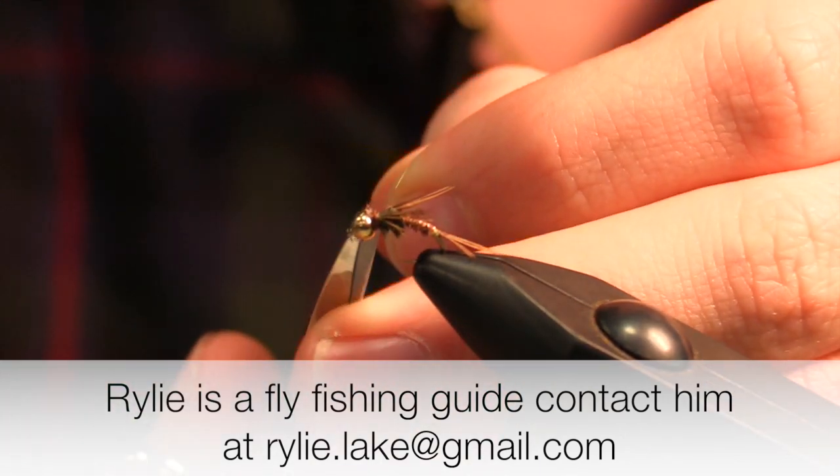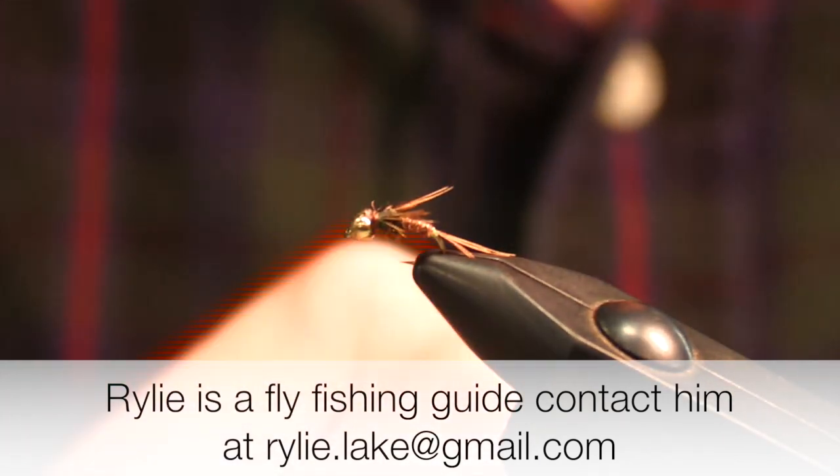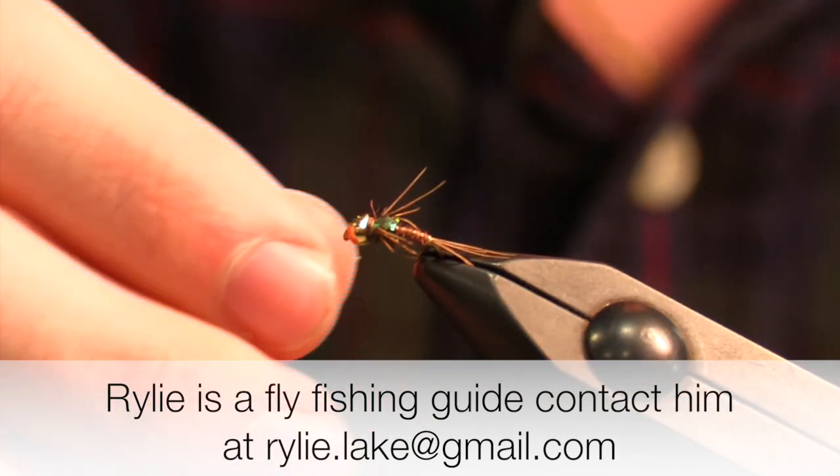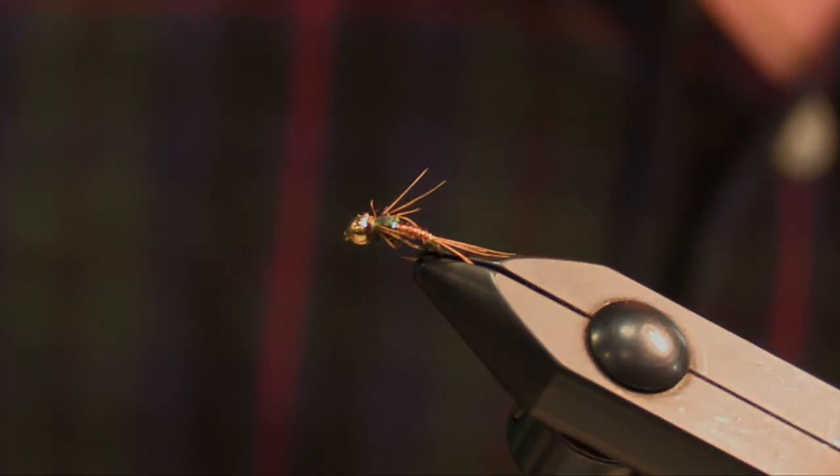This fly I love for fishing after wild browns and wild rainbows. I do really well with wild browns on this fly, and usually they're bigger browns.